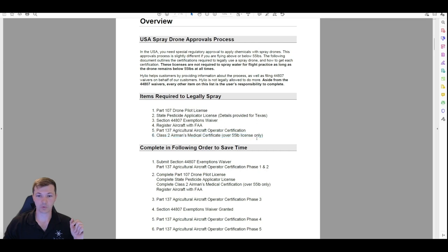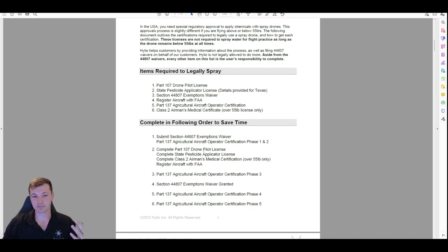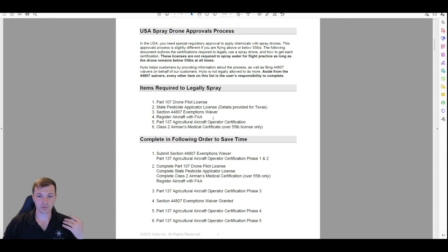This last one — the Class 2 medical — is for over 55 pounds only. To get these things done as efficiently as possible, you want to get started with your Part 137 and your 44807 exemption right away. If you're a Helio customer, we're going to file that 44807 for you — in most cases you just sign some paperwork allowing us to file it on your behalf.